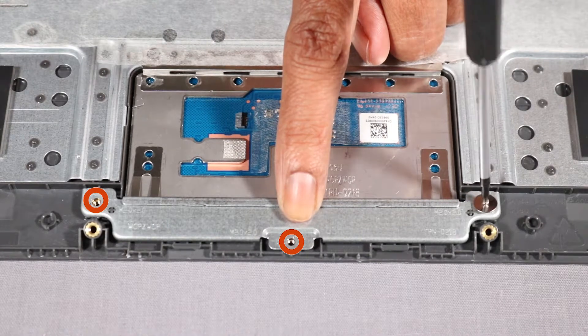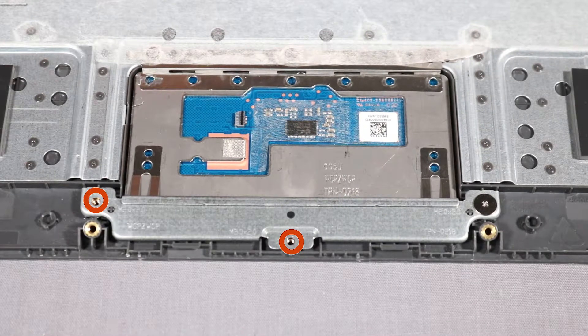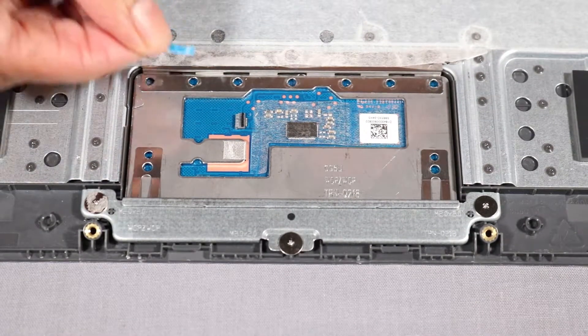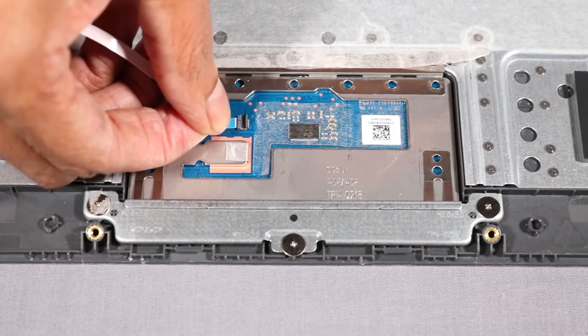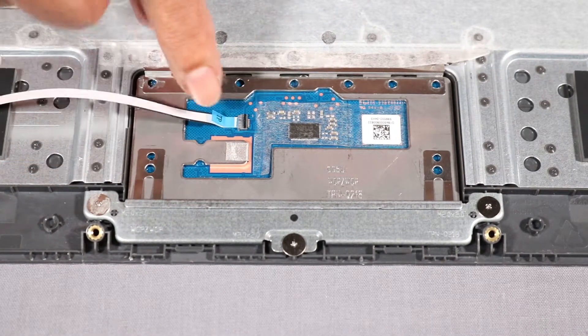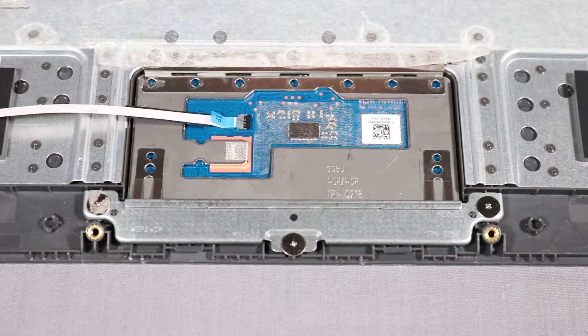Replace the touchpad ribbon cable into its ZIF connector on the touchpad board and press the cable locking bar down to lock the cable into place.